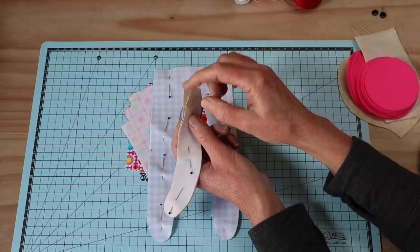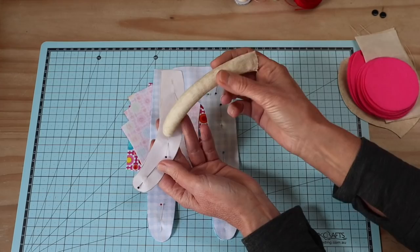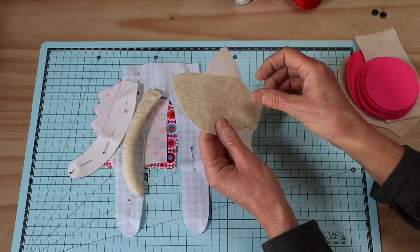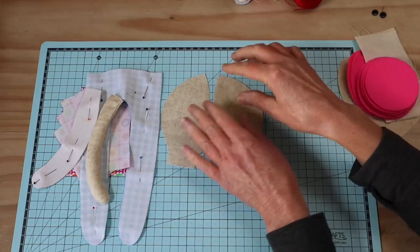Then we're going to need our arm pieces. I use the same fabric for the arms as I'm using for the head, so it looks like the same skin tone — just a simple creamy linen look. We need two pairs. I already have one of my little arms constructed and filled, and they also have that fusible interfacing on them. Then we're going to need our head pieces: the side front head pieces.